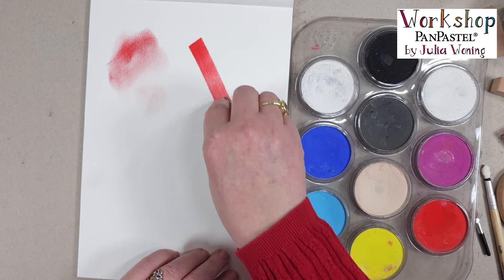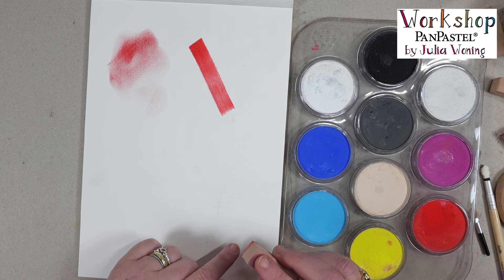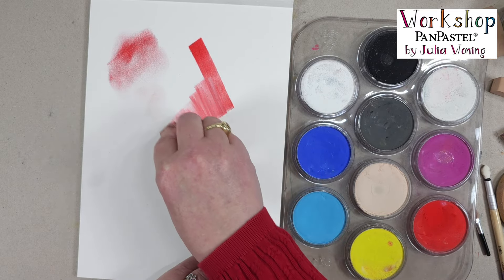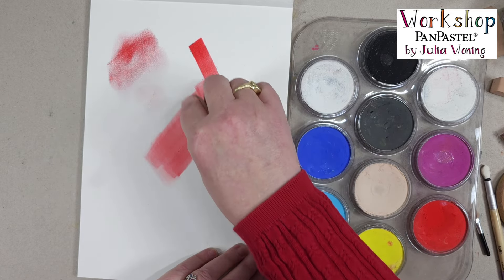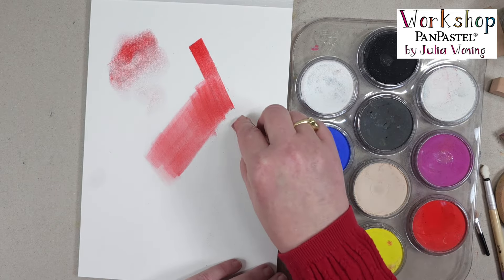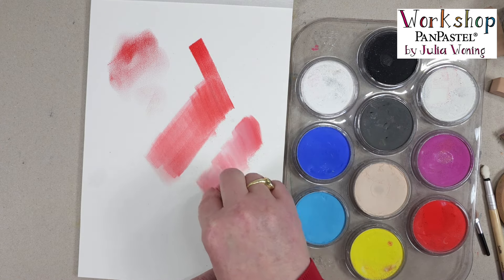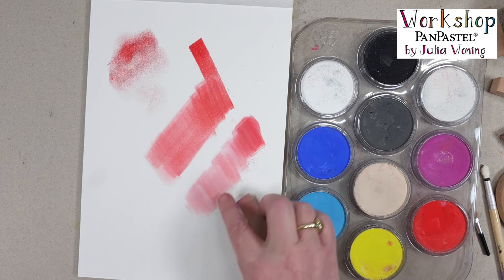Just one or two wipes, and you can see on ordinary drawing paper it's very easy to apply those Pan Pastels. If you want to make a blending, I will use the colorless blender, and you can blend and get a less opaque color on your paper. If you use a white, you mix the white pigments with the red and you get a chalky appearance. So there is a difference between blending with a colorless blender or with the white one.